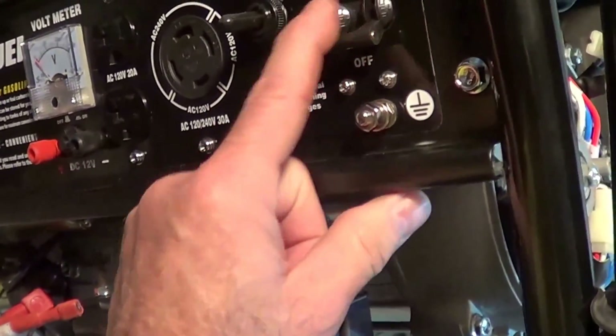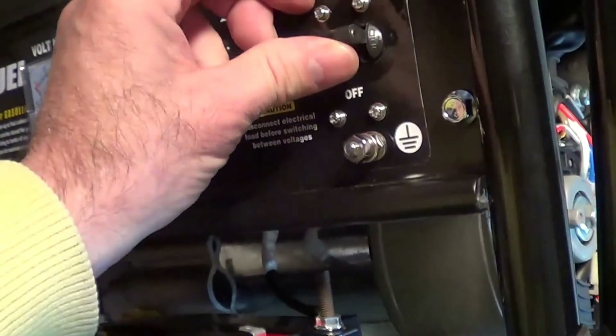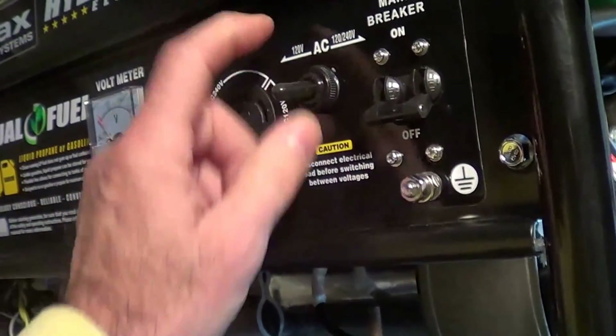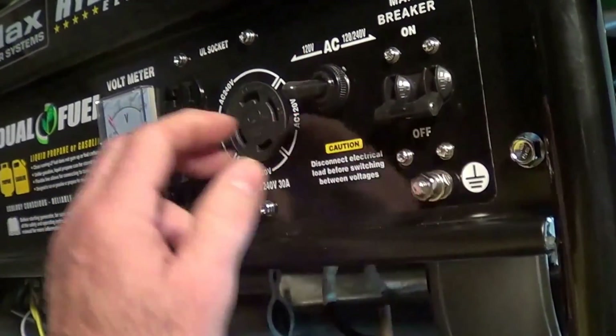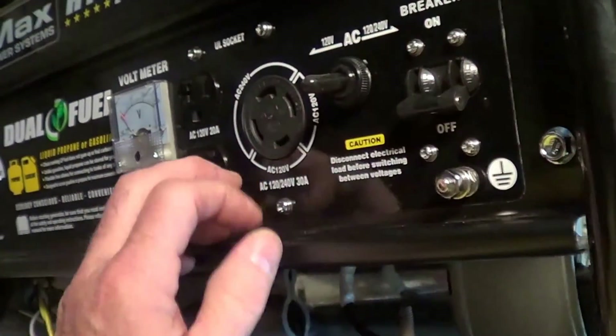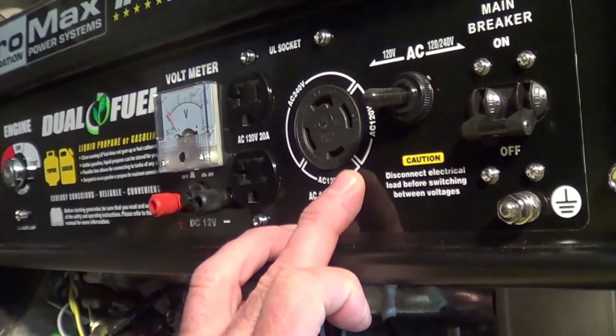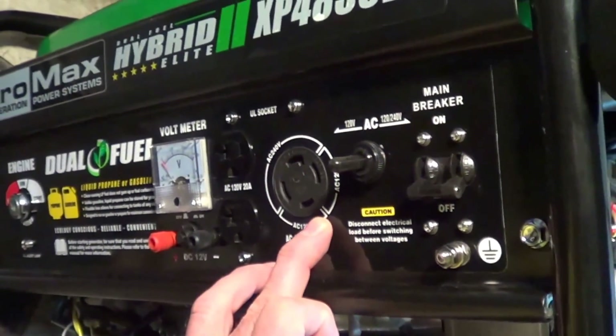They've got the breakers tied together — they're both 13, 14 amp breakers tied together as a pair. So when you've got this in 120 volt mode, you've got the two 13 amps going through here to give you 26 amps at 120 volts. You'd use that for RVs.